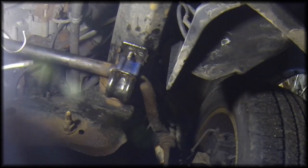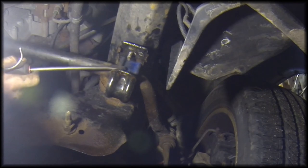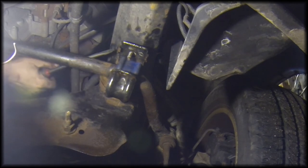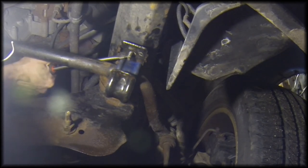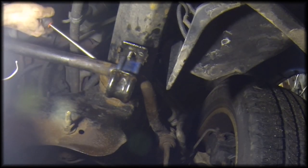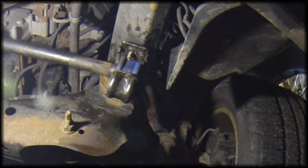One trick I'll share with you on this other side: if it's difficult to get the sway bar bushing in, you're going to have to find some way to pull the sway bar down so that there's enough clearance to get it in. I found one of the best ways was just to take a long screwdriver, wedge it in here like this and pull down, which pulls the sway bar down and allows you to get the sway bar bushing in. By doing that I was able to get it jostled in there.